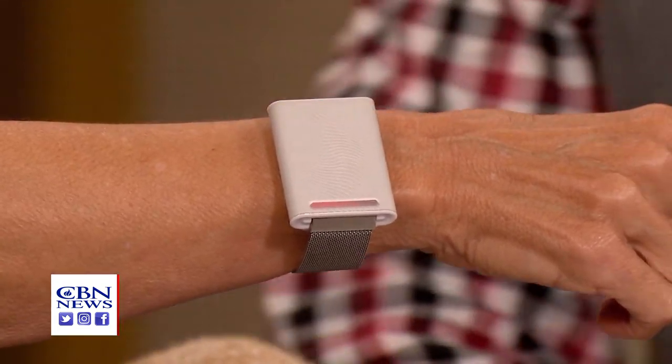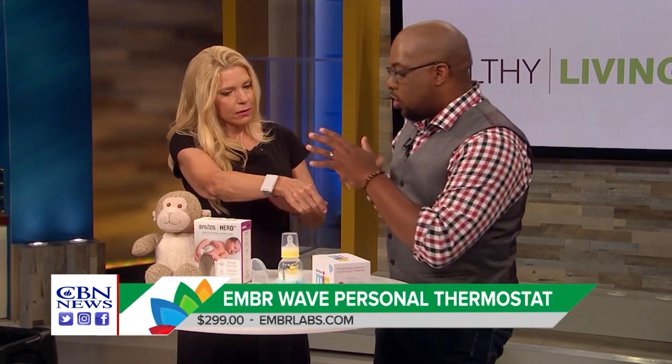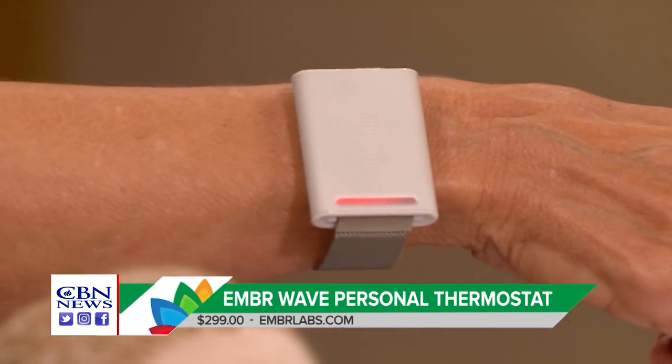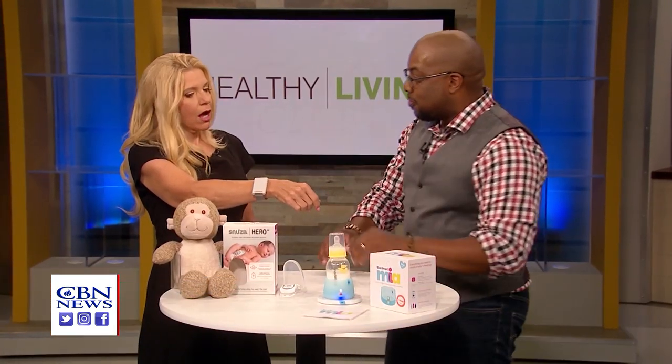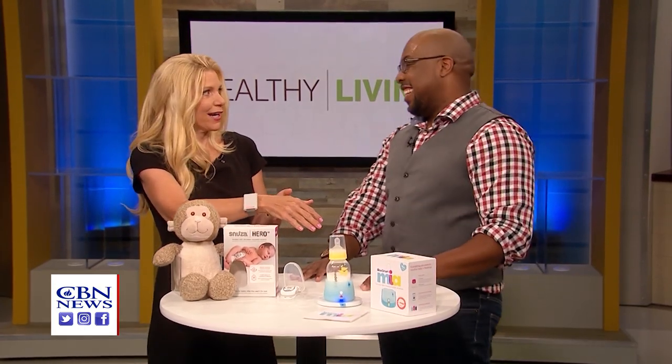It's called the Ember Wave. This one is not for the baby — this one is for the parents. Because if you're very active and moving around, you might get very hot or very cold. This is for you as a parent to be cooled off. A lot of times when you're taking care of a child, you are running around like crazy — you can get overheated really easily. It's like running a marathon for 18 years straight.